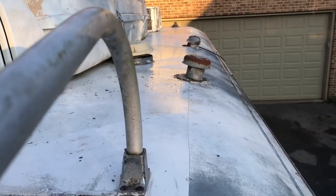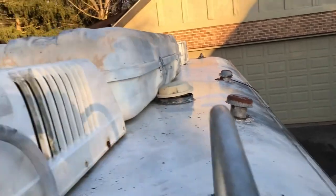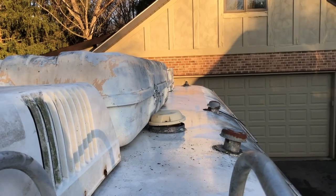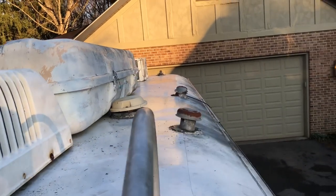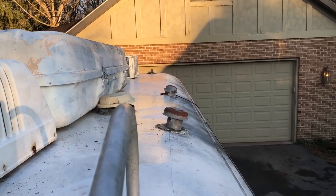We'll caulk around any of those — in fact I'll probably put tape around those as well, because nobody's getting up on this roof to look at it. I'll paint the rest of the thing, but I'd rather have a couple extra pieces of the good tape up here than a leak.